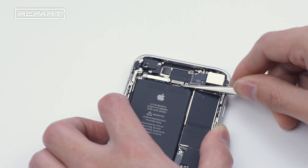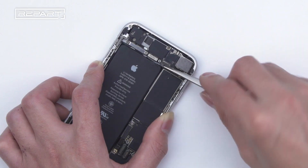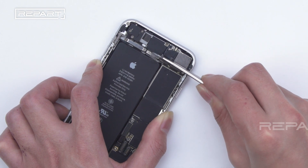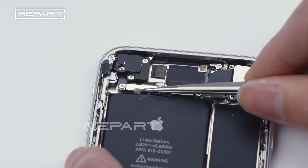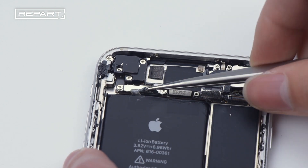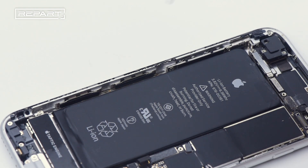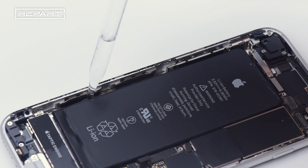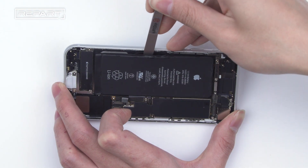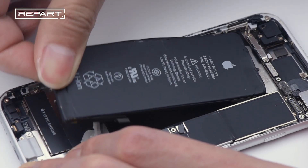Use tweezers to roll out the white tape around the edge of the battery. If the battery adhesive strips are stuck, you can use alcohol to release the adhesive to make it easier. Drop the alcohol around the edge of the battery, leave it to penetrate, and evaporate on the surface. Take out the battery.